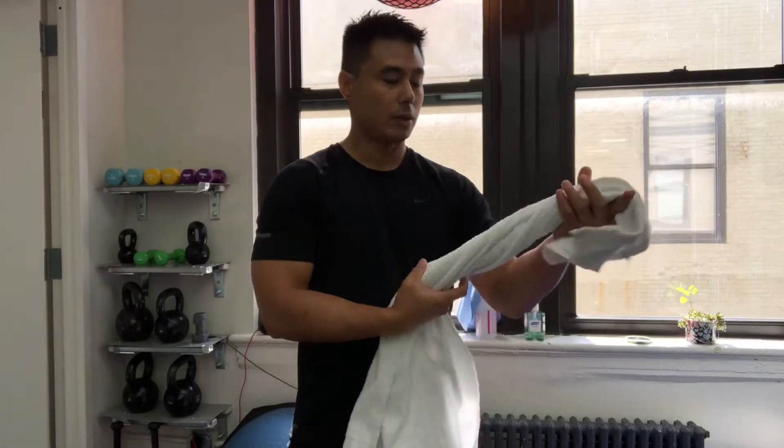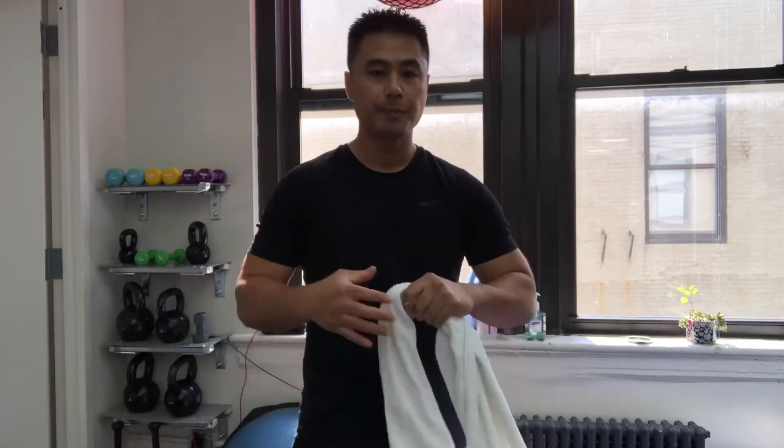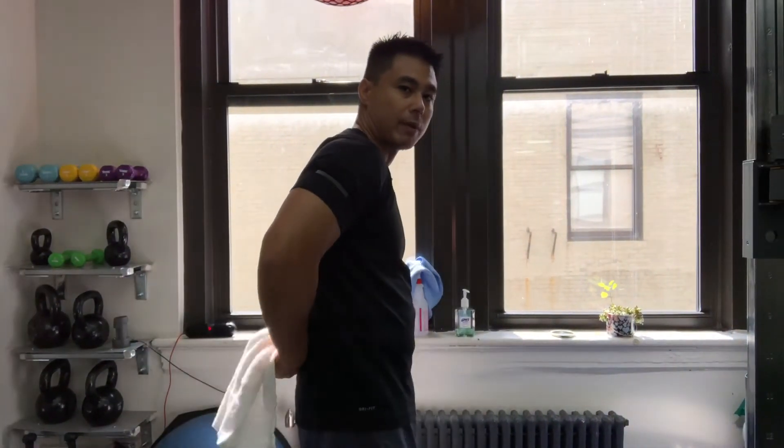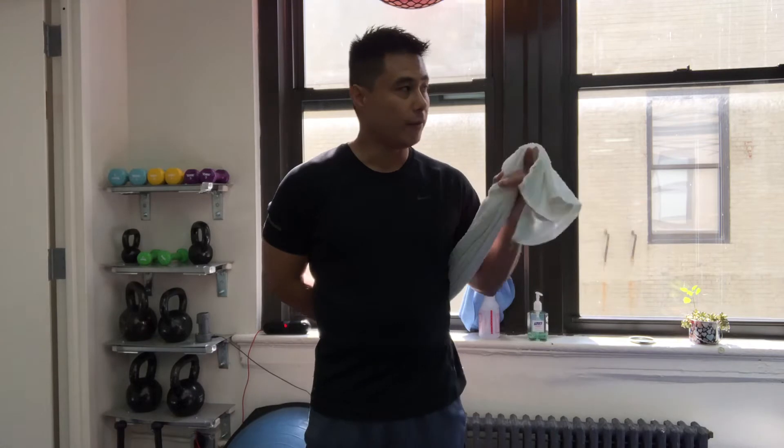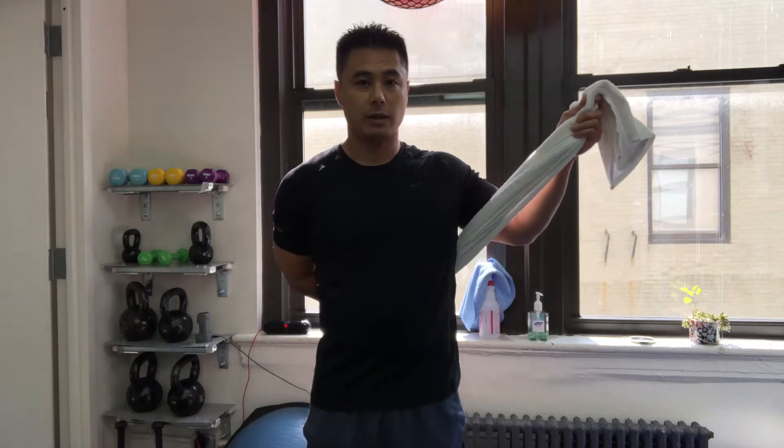Let's say your right shoulder is the one that's the injured shoulder. We're going to grab one towel — you can get this obviously at home. Put your right hand behind your back and have the towel behind your back as well, grabbing one end, and you're going to grab the other end of the towel with your left hand. The right arm doesn't do any movement — the left hand does the work. All your right arm does is grab onto one end of that towel. With your left hand or unaffected hand, you're going to actually pull it at a 45 degree angle — not straight up, not towards the side, but at a 45 degree angle.